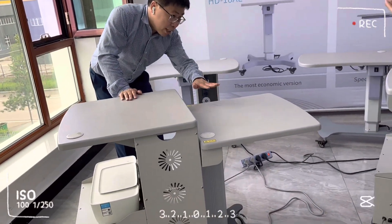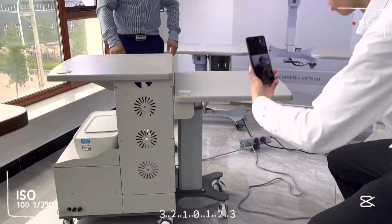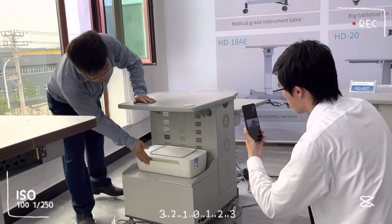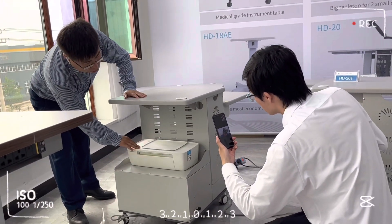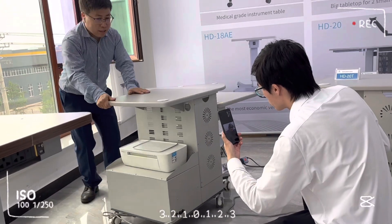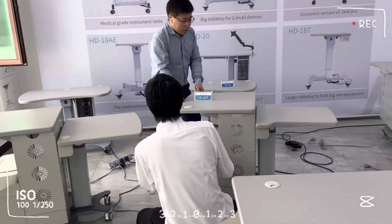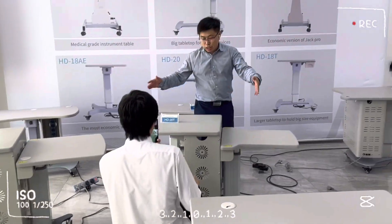This is the minimum height. You can put the printer over here, and then the OCT. So this is about the FHD20T.